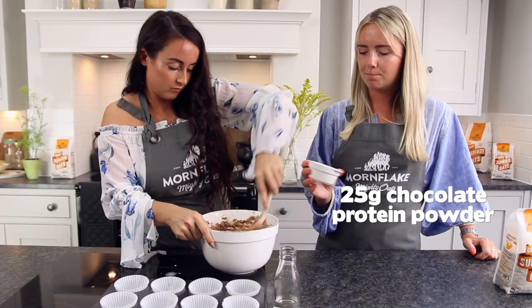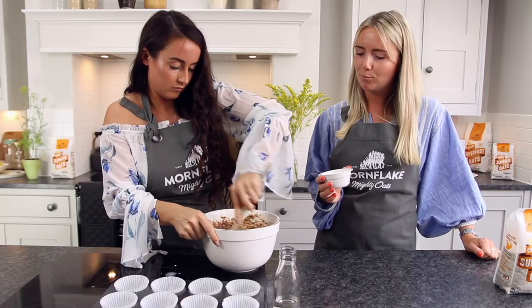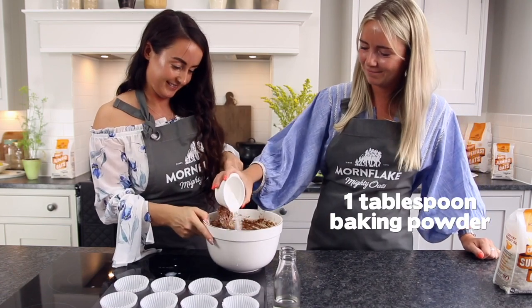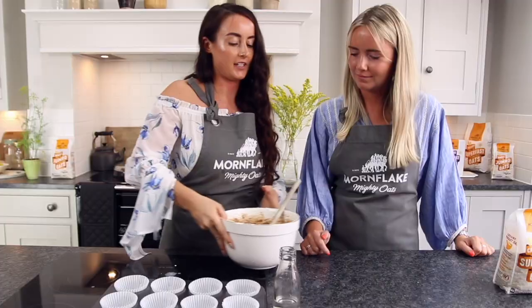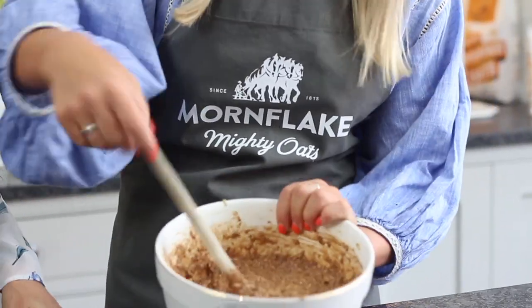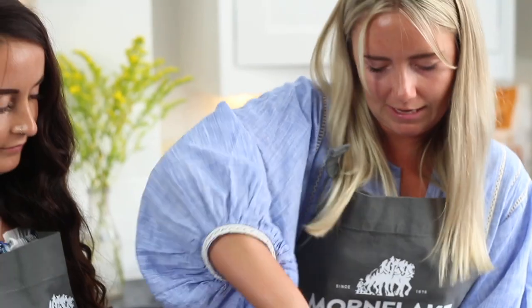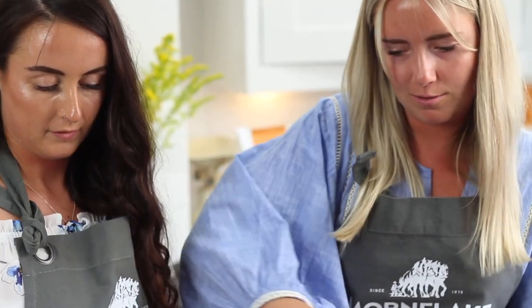And the last ingredient we're going to add is baking powder, just to get a nice bit of rise. And give it a few stirs. Looks pretty good. It's a pretty cakey texture so far, so it's in there.